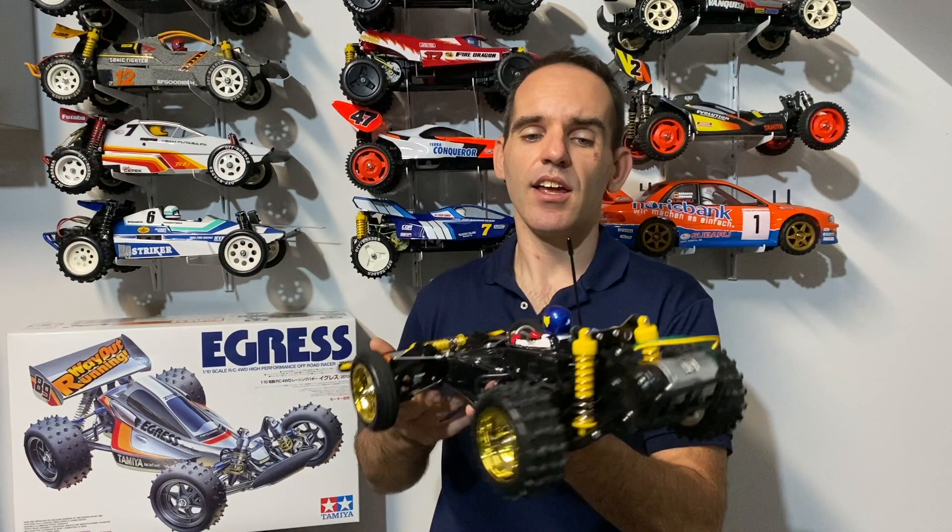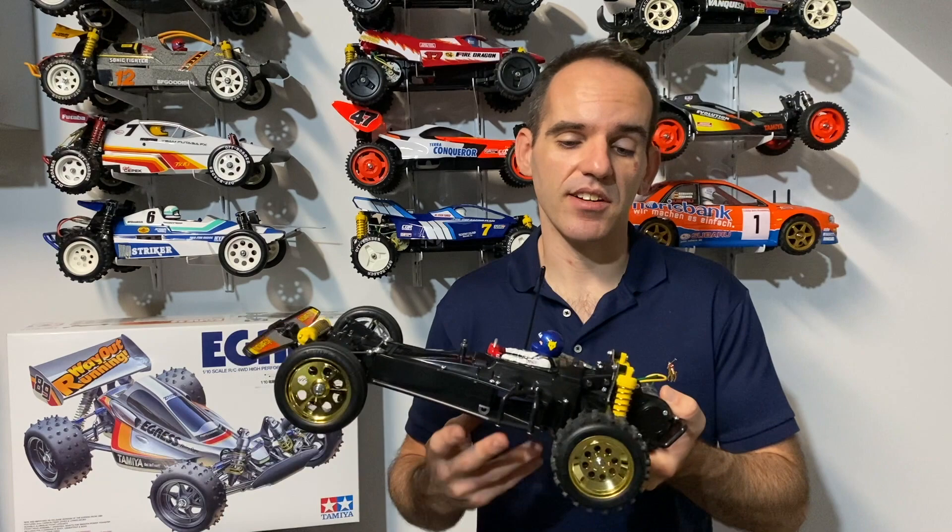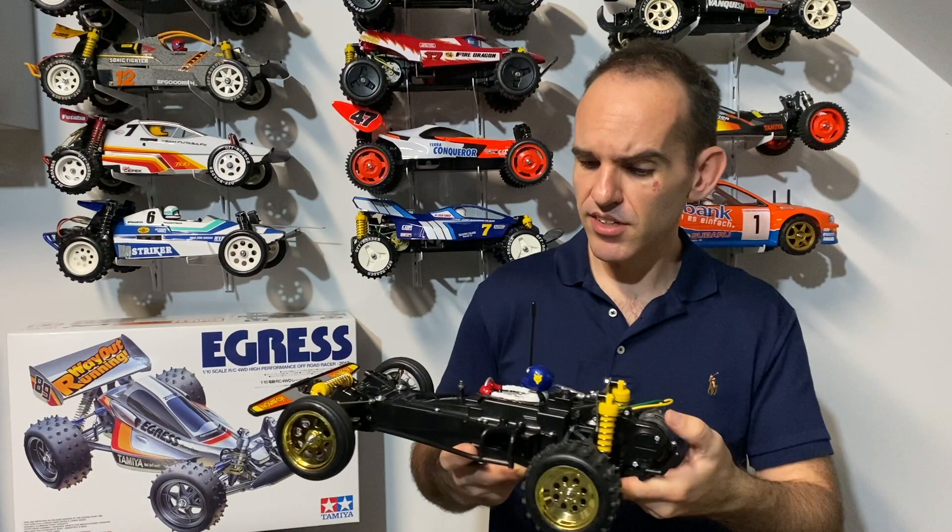I've had similar experiences on some other builds - the Terra Scorcher's rear diff loosened up a lot after its first drive. I think it's just getting used to the car - sometimes after the first run everything feels a bit smoother once it sets in, whether it's just the grease getting moved around. Awesome build - can't wait to get it out and do a full running video for you guys.